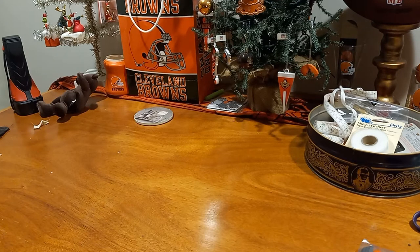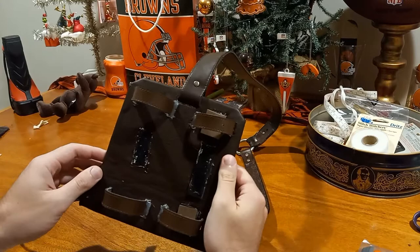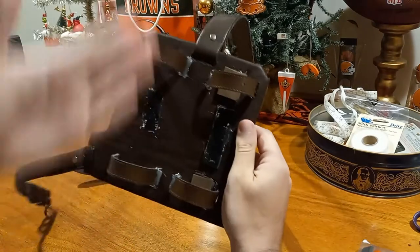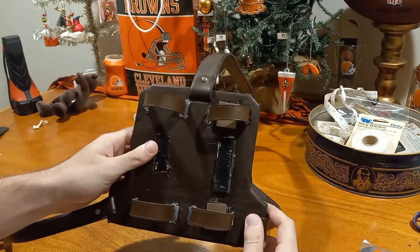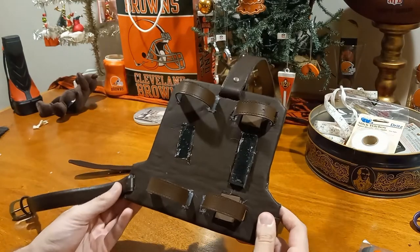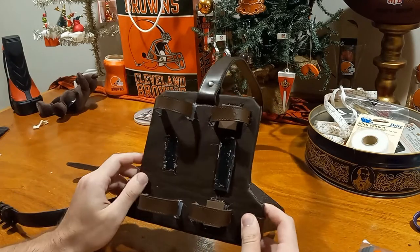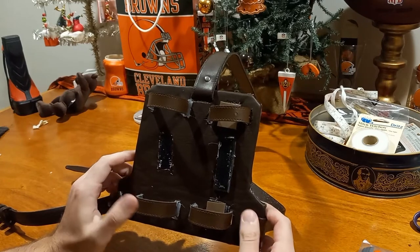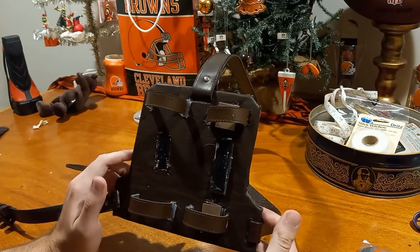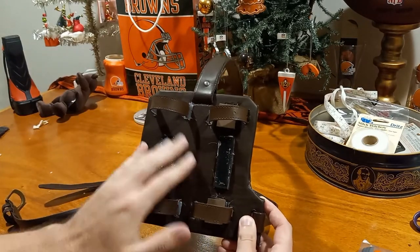Hey everybody, today I'm going to be showing you how to make a back scabbard holster thing — I'm not entirely sure what to call it. It's a harness you put on your back and then you put swords in it, kind of like how I have it here. It might not look super pretty, but this is more of a version-one sort of thing. You'd probably want to use this for LARP or cosplay — it wouldn't hold up super well unless you use actual leather.